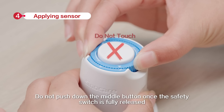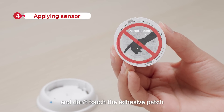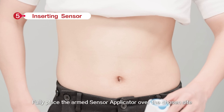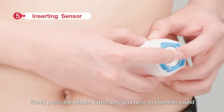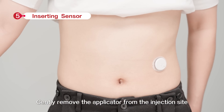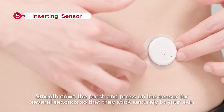Do not push down the middle button once the safety switch is fully released. Gently and vertically lift the armed sensor applicator and don't touch the adhesive patch. Fully place the armed sensor applicator over the chosen site. Firmly press the middle button until you hear an ejection sound. Gently remove the applicator from the injection site. Smooth down the patch and press on the sensor for several seconds so that it sticks securely to your skin.